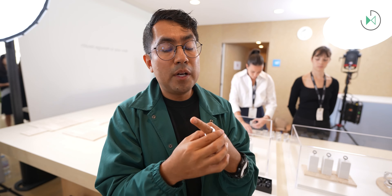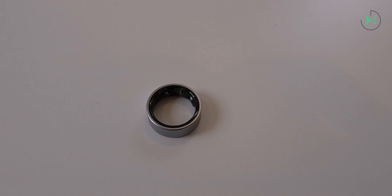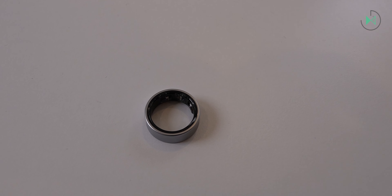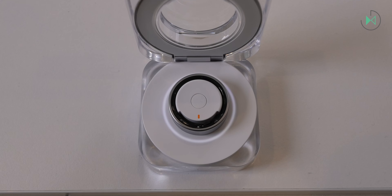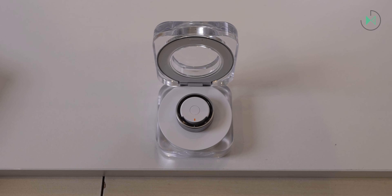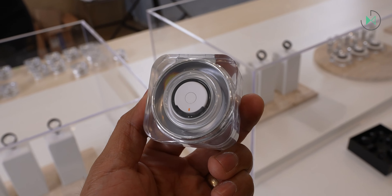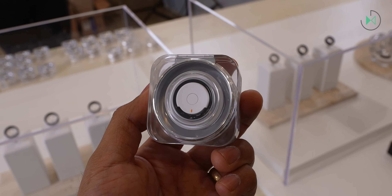It's made of titanium, so it offers a very good level of resistance. Samsung claims it has great durability — it won't damage or scratch easily — and it's quite lightweight. The weight varies depending on the size, ranging from 2.3 to 3 grams, with a width of 7 millimeters and 2.6 millimeters thick. There are 9 different sizes available, and it comes in 3 colors: silver, gold, and black.